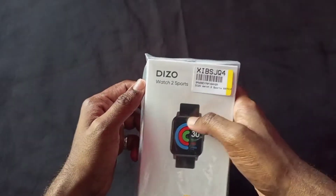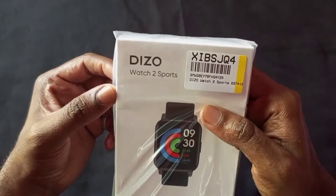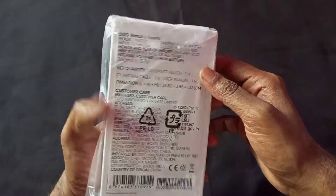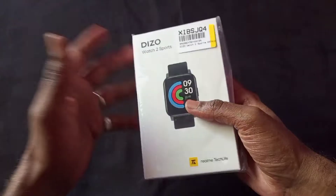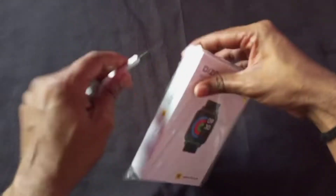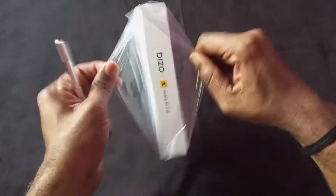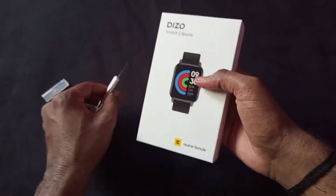Diso Watch 2 unboxing — you can check out the last time Diso Watch 2 unboxing, and you can also check this Diso Watch 2 Sports unboxing. Diso Watch 2 is available in 5 colors. Before unboxing, note that Diso is a Realme brand, and this is a good watch.